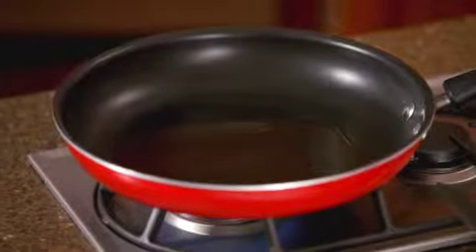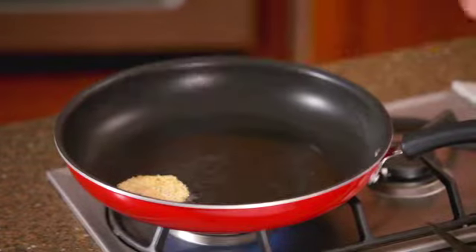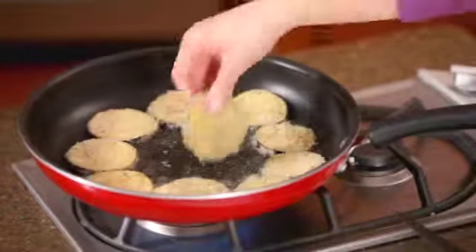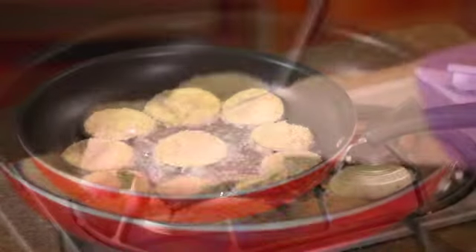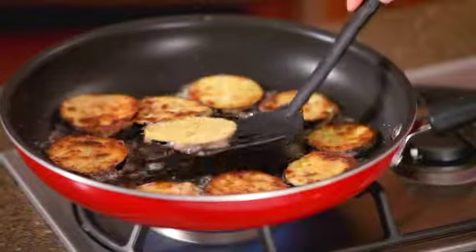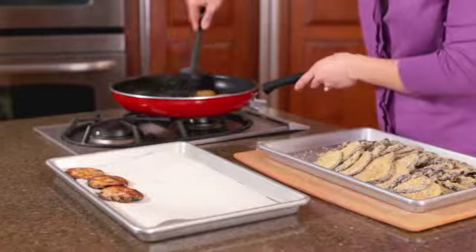Heat olive oil in a non-stick skillet over medium heat. Cook half the eggplant slices so they don't overcrowd the pan. Cook for about five minutes until they're a light golden brown color, then turn them once to cook both sides. Remove from the skillet and drain on paper towels.